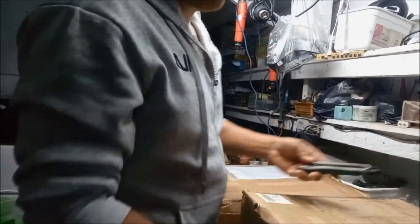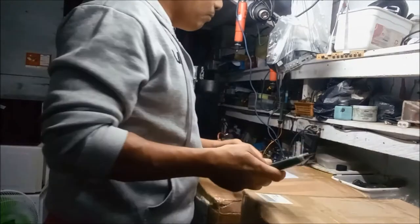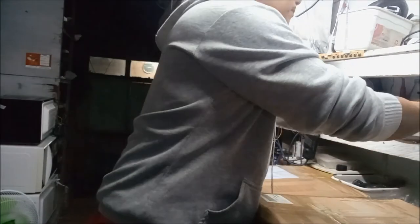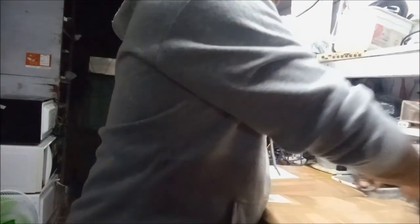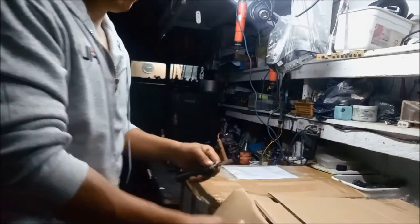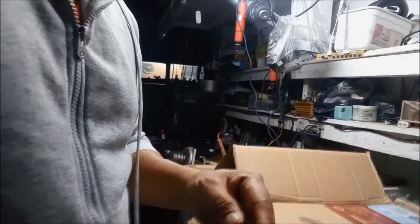So ito po, mayroong po dalawang box na dumating. At babuksan natin ito guys. So ito guys, yung dumating nating mga parts.